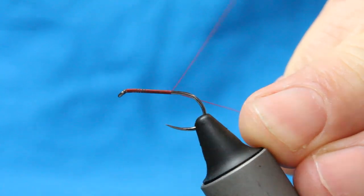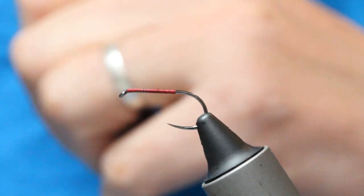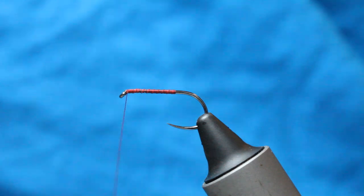Winding a bit of thread, stopping at the point there, and back up. Stop them behind the eye.